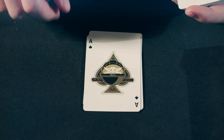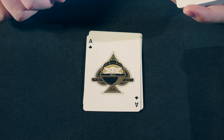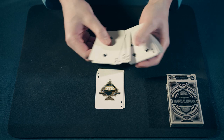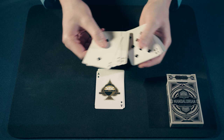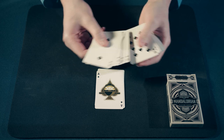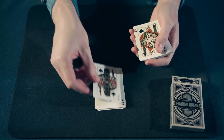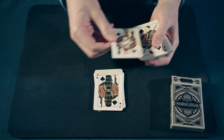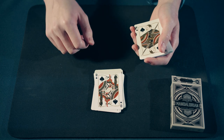Next we have Grogu, the Child. We have the Dark Trooper. We have elegantly designed number cards. For the Jack of Spades, we have the Dark Trooper — one of the most dangerous weapons of the fading Empire.